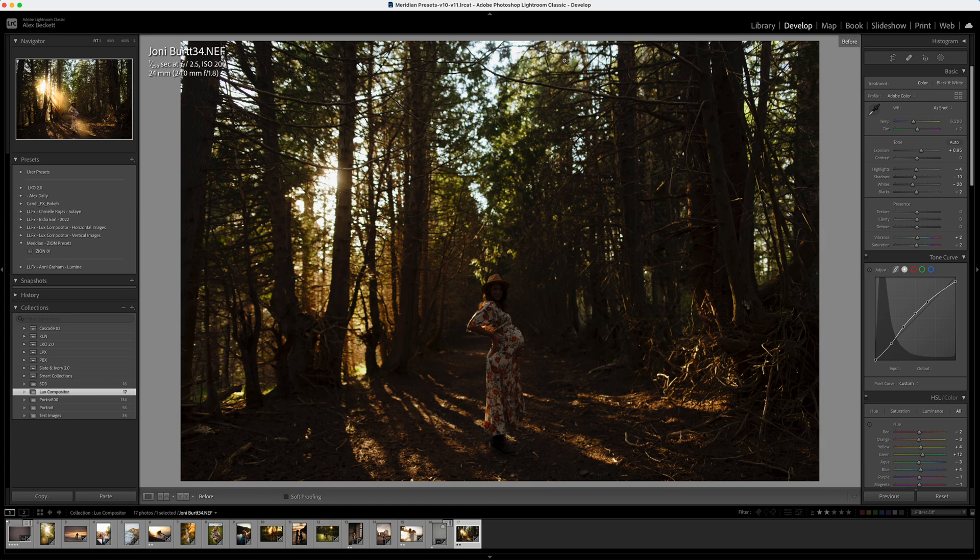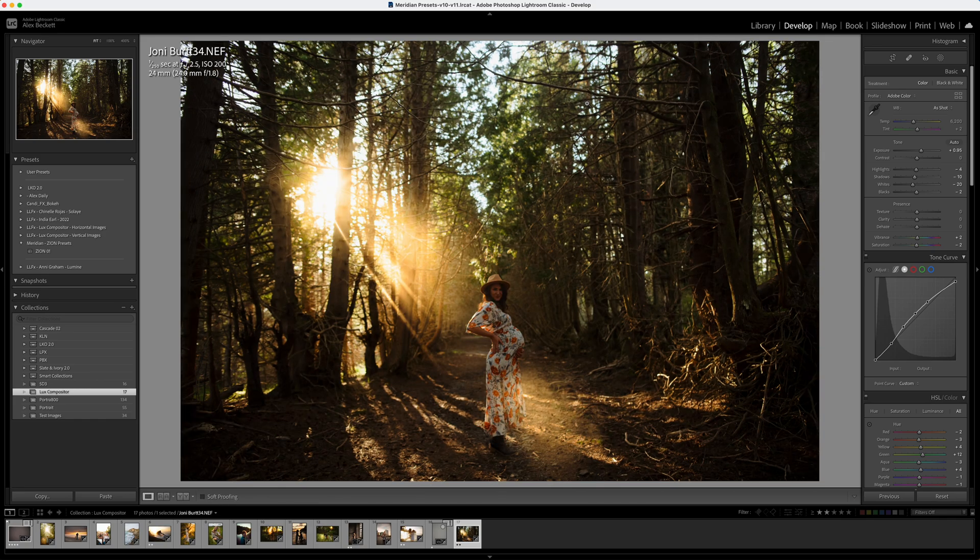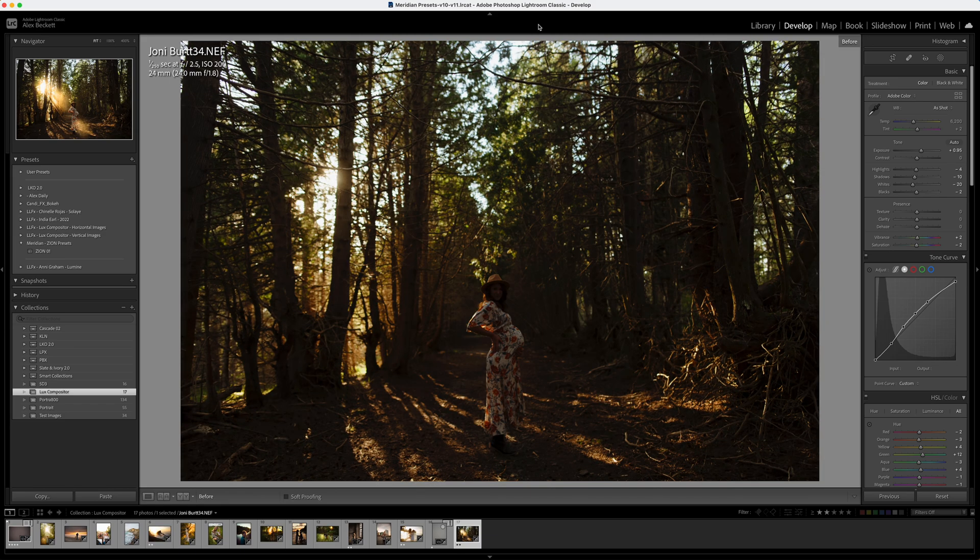This is an amazing image from Joni Burt — a maternity-based image — and you can see that she was originally shooting through into the sun. It's really important when applying these that you actually have the light in the right place already. If you don't, it will look a little bit fake. With this image from Joni you can see the light is coming through the trees, but it's just not quite flowering in the way you might hope. Quick before and after there.